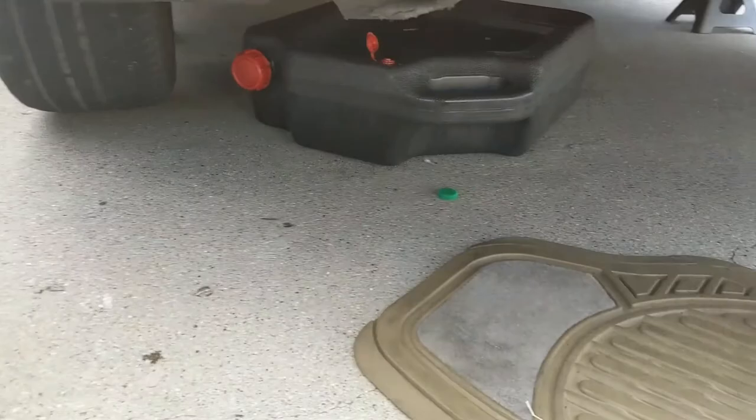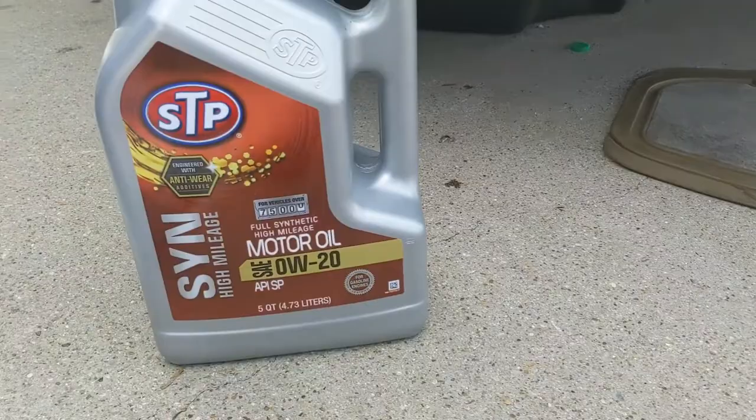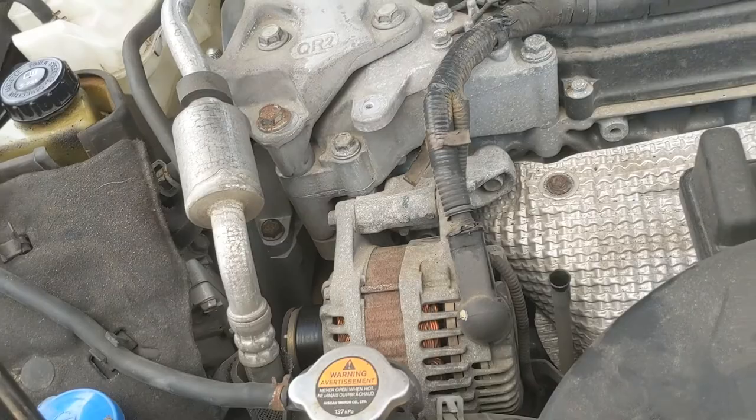We're doing a quick video of an oil change on a 2015 Nissan Altima. We're putting 0w-20 in it — let's see what the cap says. It doesn't say, but that's what they told me at AutoZone, so hopefully that's right.